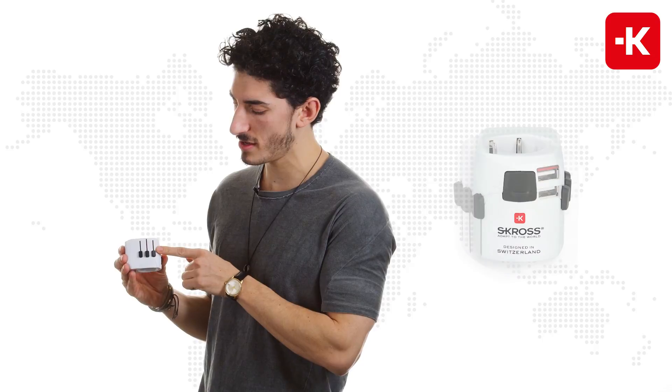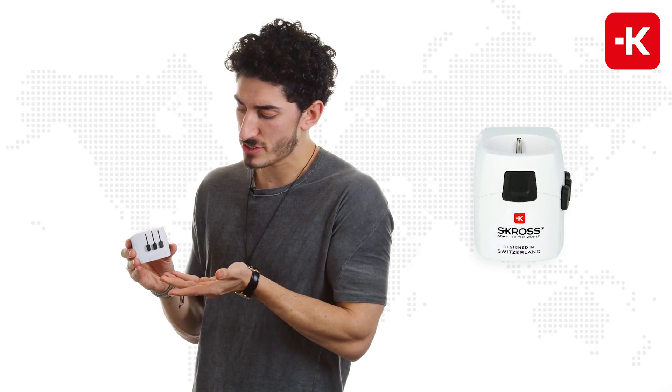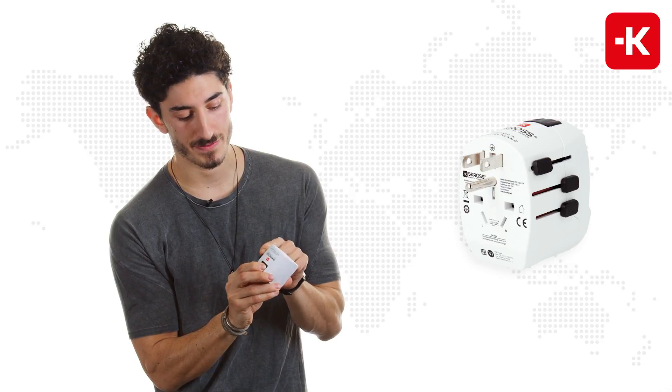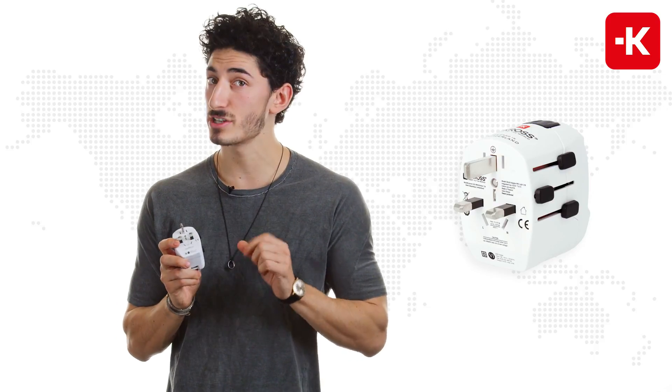This 3-pole device is very simple to use. As you can see, we have the individually patented country sliders. Really you just have to lift them up. It works in the USA. You push the button on the back here to bring it back down. It also works in the UK and generally UK socket standards, and those include over 50 different countries. So it's pretty amazing.